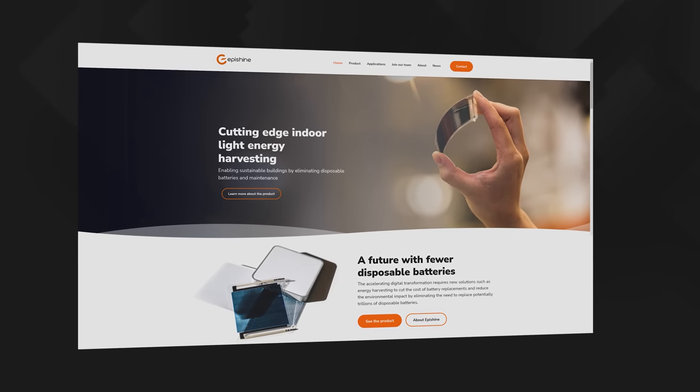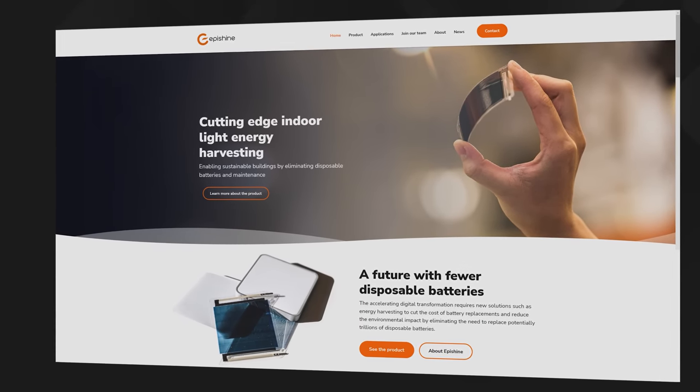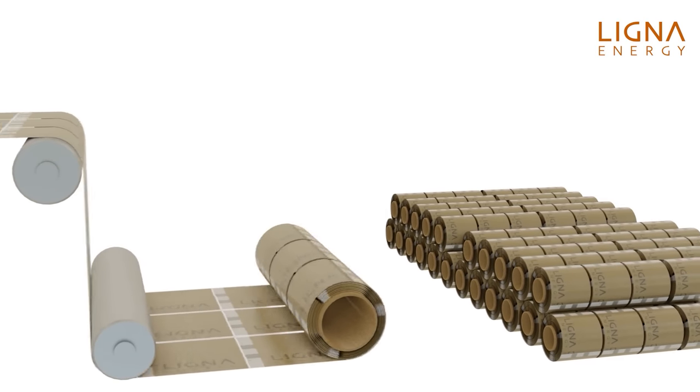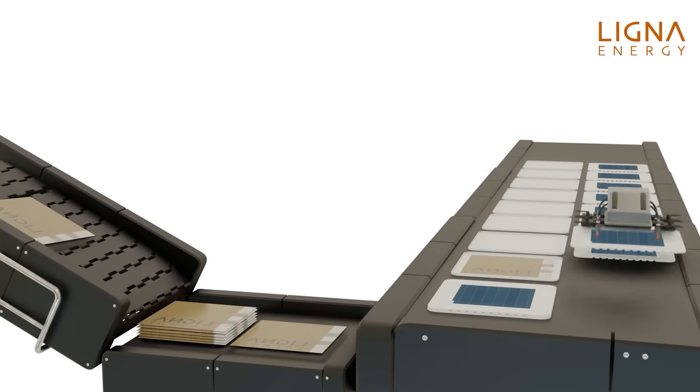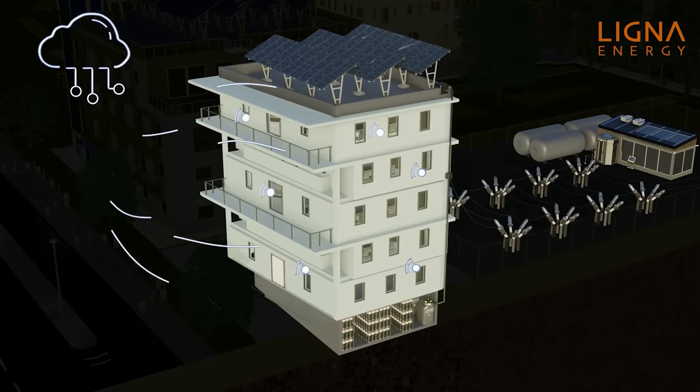That means the battery can be much smaller because it doesn't have to carry the energy capacity to last the lifetime of the device, and it means you never need to replace the battery either because it gets a continuous supply of energy directly from light. Ligna Energy is working with another Linköping University startup called EpiSheen, who are using roll-to-roll printed technology to produce long films of flexible plastic solar cells using conducting and semi-conducting polymers that can be processed from a solvent. It's an incredibly cheap and efficient way to produce the huge volumes of light energy harvesting devices that'll be needed as we move towards a world where almost every appliance and surface will have sensing and measuring technology constantly pinging data back to a centralised internet-based controller designed to optimise energy efficiency.